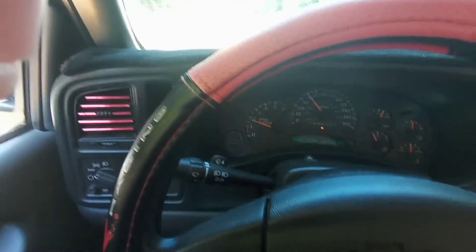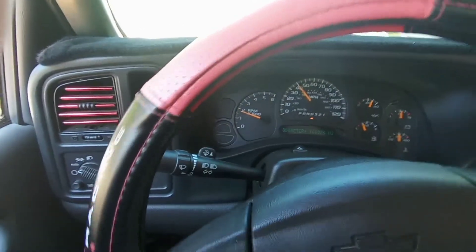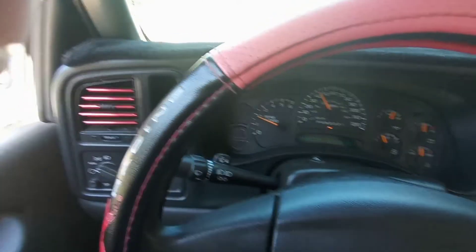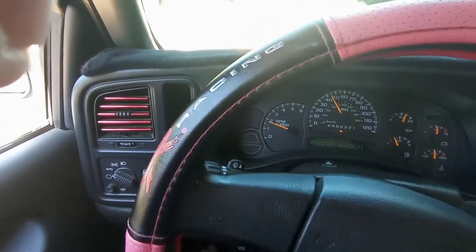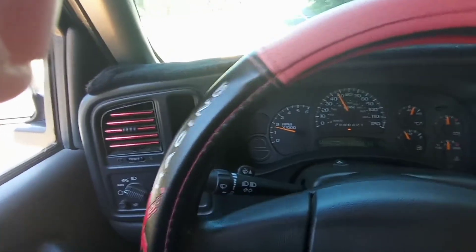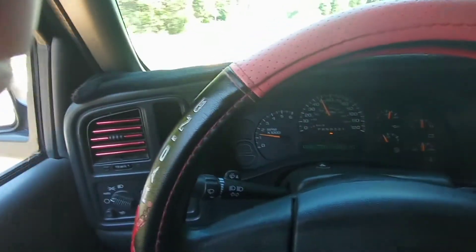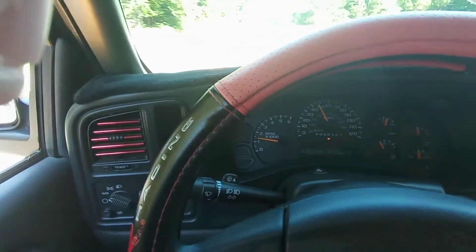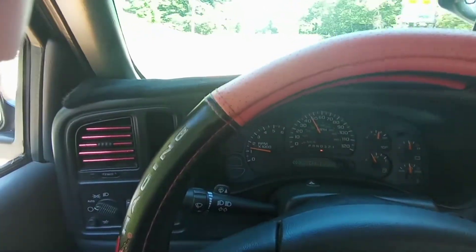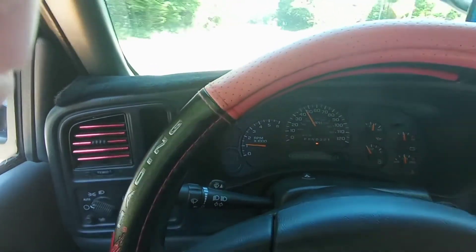Again, this is going to be completely to the floor on takeoff. This thing is still slow, but as you can see there are no clunks and it didn't slam into gear or anything. Maybe torque management is a myth — who knows. We're going to turn around, do the one-to-two shift in normal driving, and then take it up to 40 miles per hour to see if it kicks down a gear.